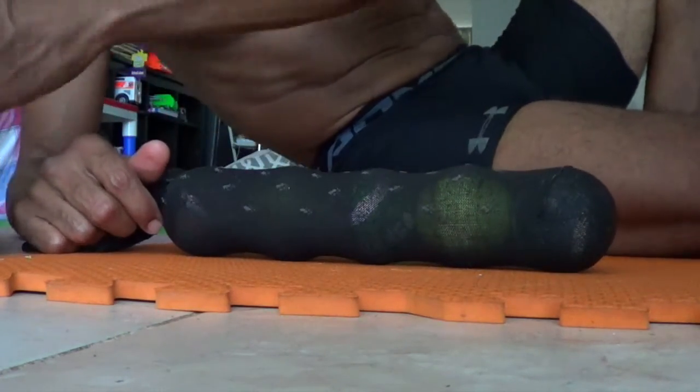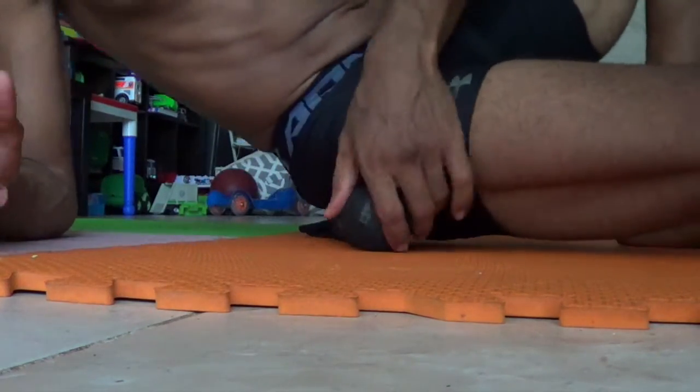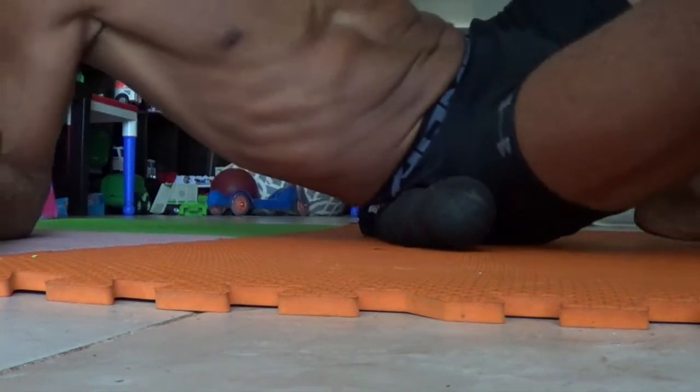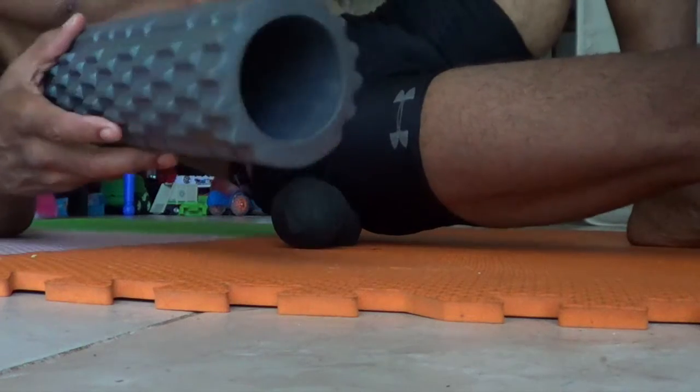And there you go — you've got your foam roller. This actually works pretty good, just as good as the original foam roller. You use it just like you would a regular foam roller — on your hip, just roll back and forward. I was thinking about buying a new foam roller, but this works just as well.